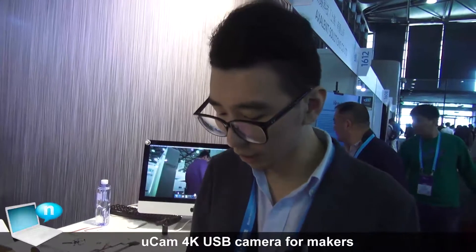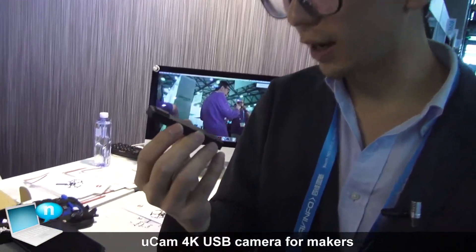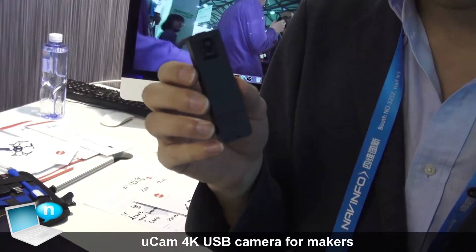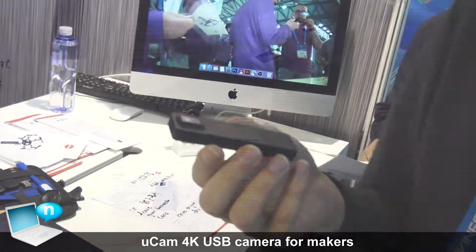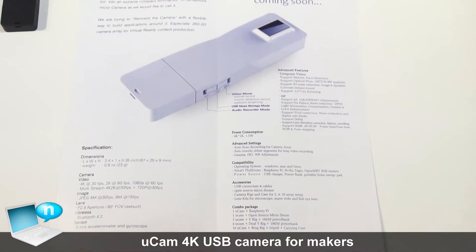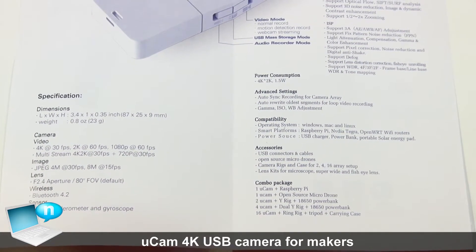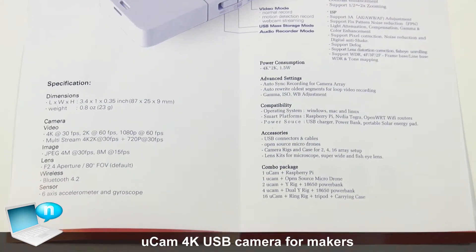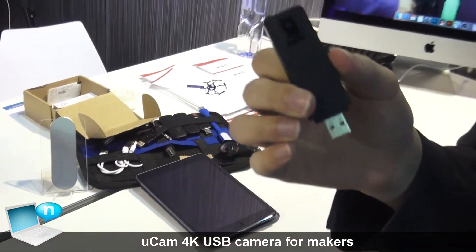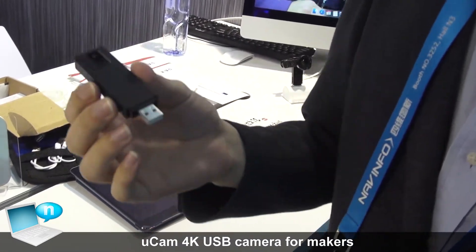Hello everyone, this is UCAM — a standalone camera device utilizing mobile phone technology. We have achieved 4K resolution with H.265 encoder. This device has many interesting features, like a USB port for additional extensions or applications.